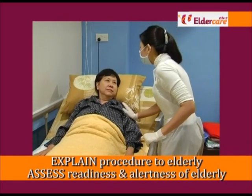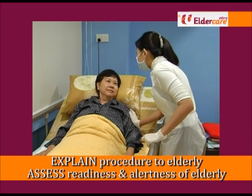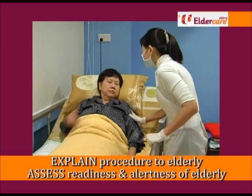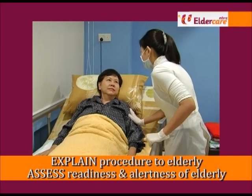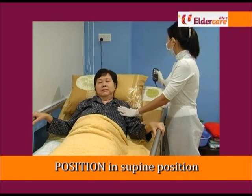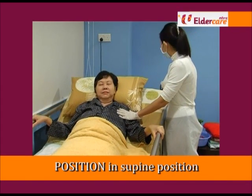Approach the elderly gently and explain what you are going to assist him or her in. Assess the elderly's readiness and alertness. If the elderly complains of giddiness or increased pain, do not carry out the care procedure.